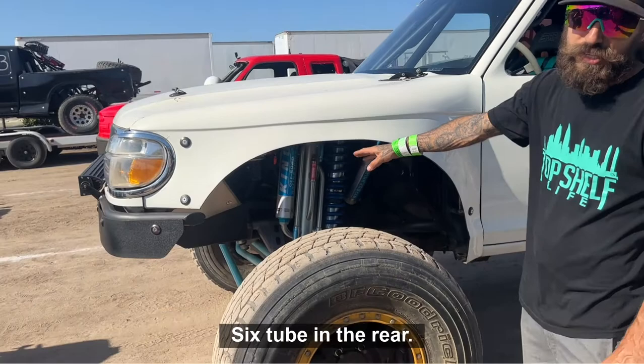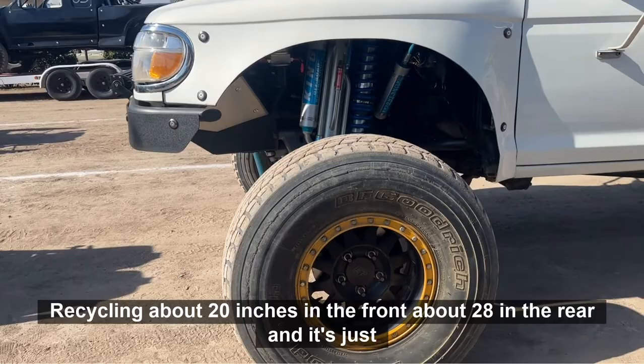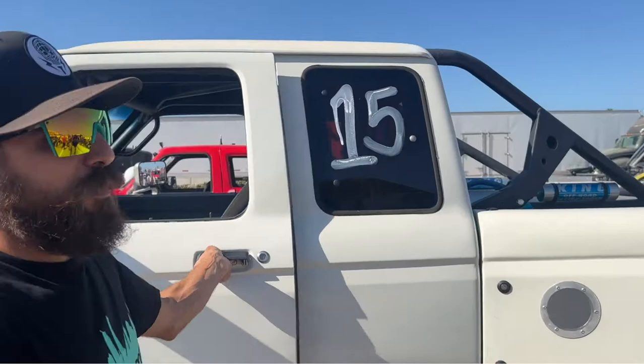We're cycling about 20 inches in the front, about 28 in the rear, and it's just a really nice, well-put-together vehicle. It's all 4130, two-inch cage.